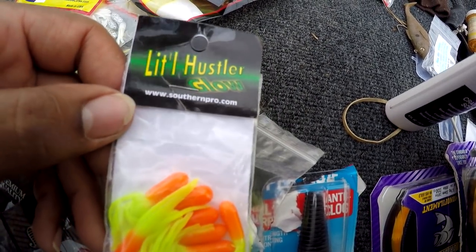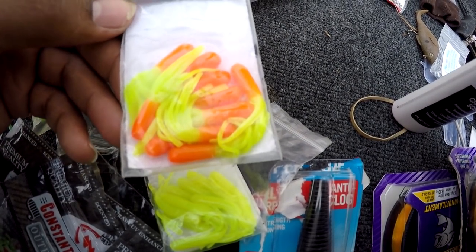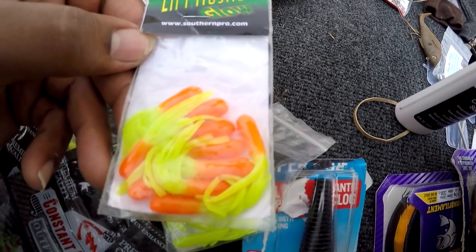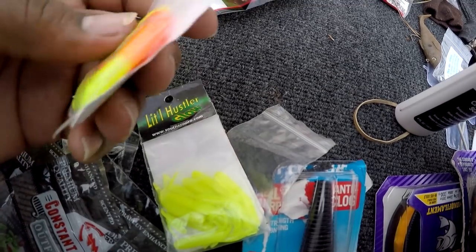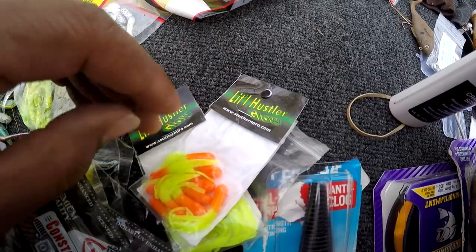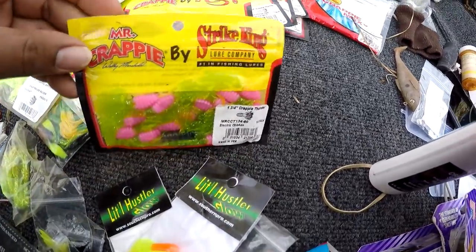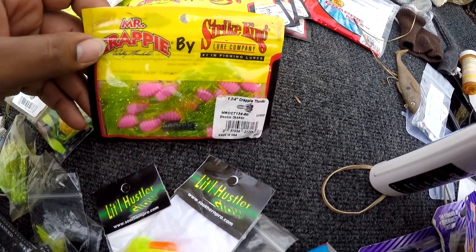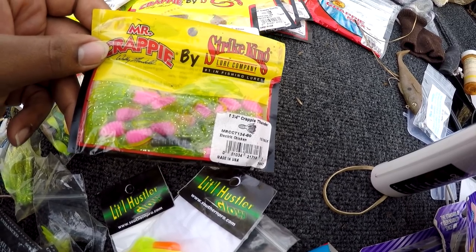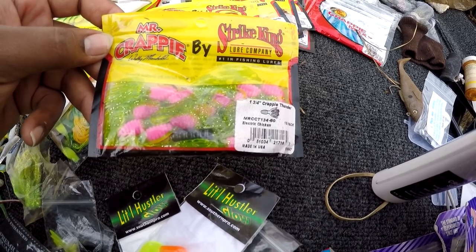I didn't ask them for anything — they saw a video where I was using their jigs and they sent me some. They sent me a box of a lot of different plastics, jig heads, and all kinds of stuff. I don't ask people for sponsorships — I'm not sponsored by them. They just sent me some jigs because they saw I was using their product. Some people just want sponsorships and don't even use the products — I don't need sponsorships. If I want to buy something I'll just pay for it, but it's cool if you send some.